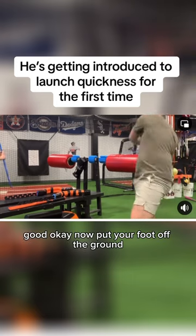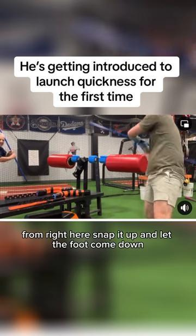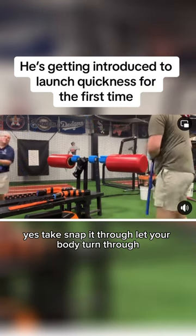Good. Okay, now put your foot off the ground. From right here, snap it up and let the foot come down. Yes, snap it through. Let your body turn through.